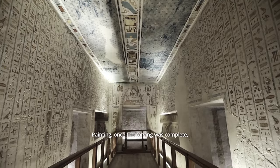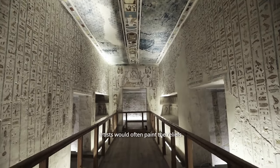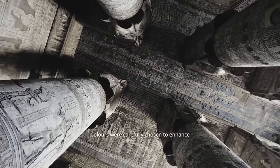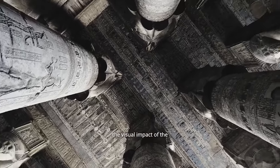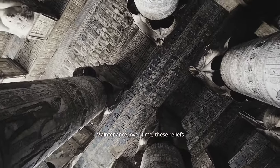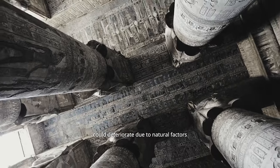Once the carving was complete, artists would often paint the reliefs using vibrant pigments. Colors were carefully chosen to enhance the visual impact of the artwork and bring it to life.